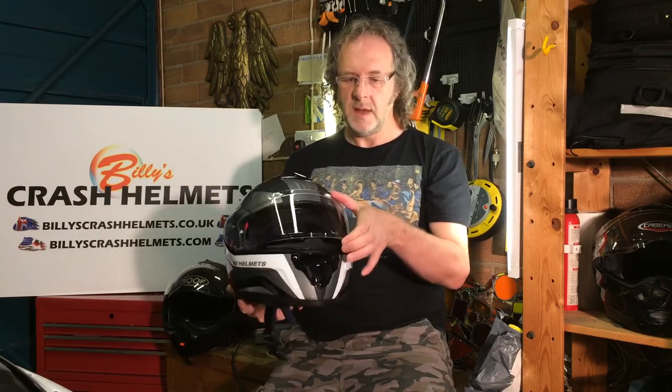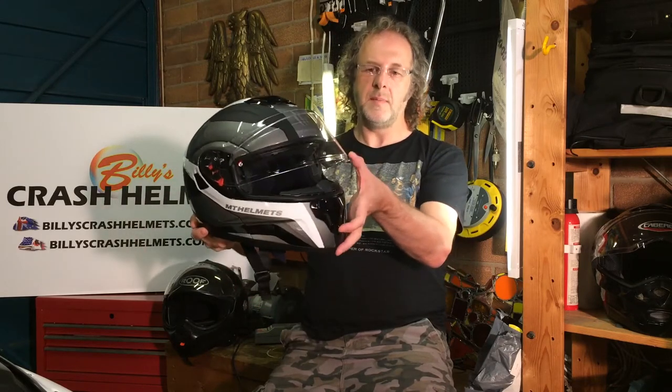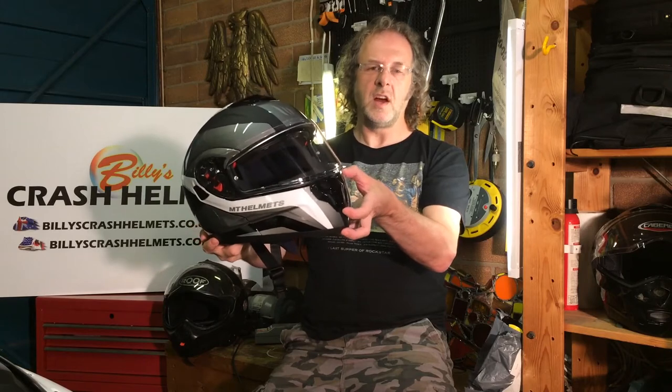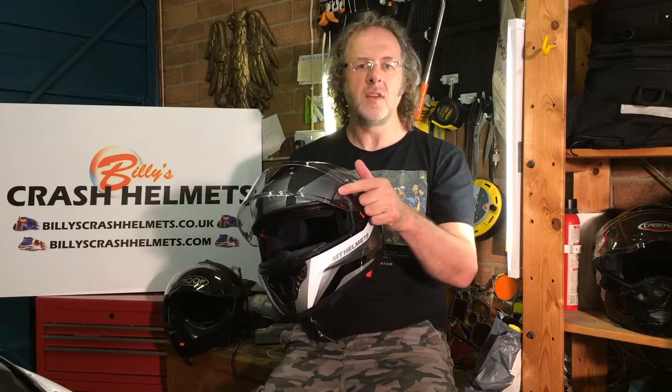The visor works on a ratchet with nice chunky movement and will stay up at any position you want. It's got a decent cracked-open position to keep it fog-free. The opening tab is on the left-hand side, which I always like — it'd be good to see it on both sides for when you're at traffic lights and want to use your right hand, but the left is the most important place. It's also an optically correct visor, meaning it won't distort your vision.